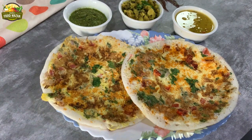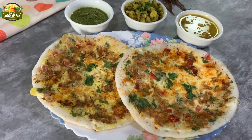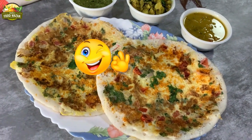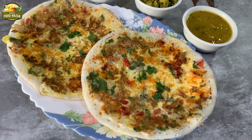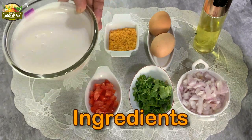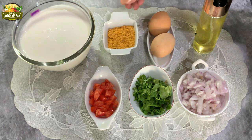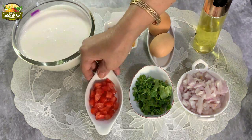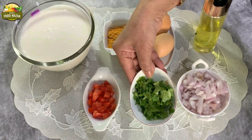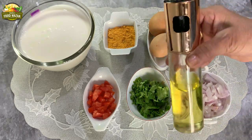Egg dosas are delicious dosas prepared with egg masala and a spicy podi called gunpowder sprinkled over them — perfect for breakfast or brunch. We will require dosa batter and gunpowder or podi as required, two eggs, some tomatoes diced after removing the juice and seeds, fresh coriander leaves, some chopped onion, and oil for making dosas.